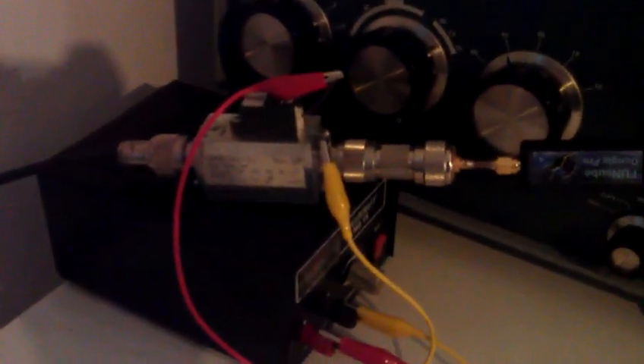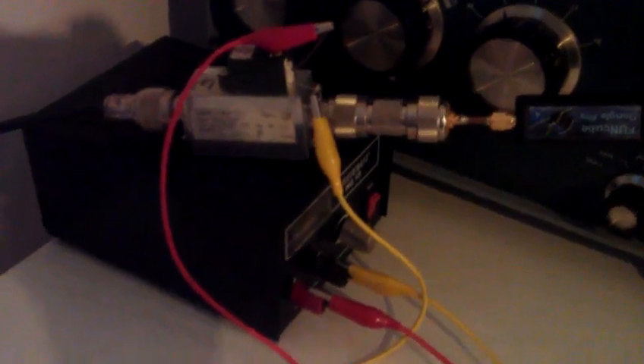This is the reception setup. There's a BIAS-T, which I currently run with a small power supply — a professional BIAS-T to feed the voltage to the preamp — and then followed just by a FunCube Dongle, going over the USB cable into the computer. And that's it. Works pretty well.